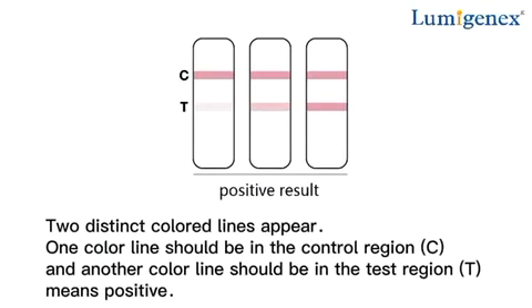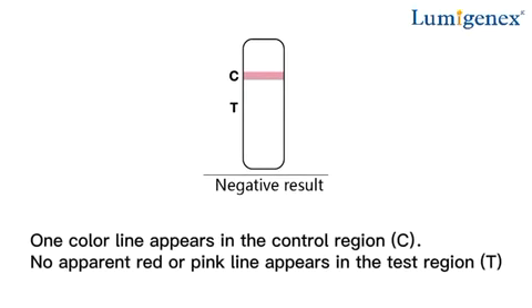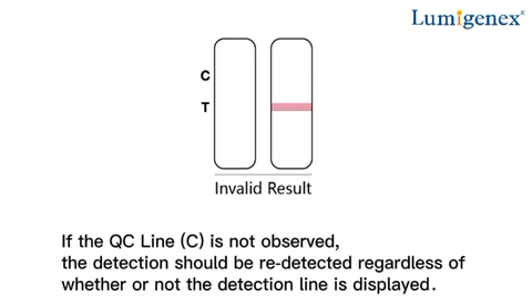Positive result: two distinct colored lines appear. One color line should be in the control region C and another color line should be in the test region T — this means positive. Negative result: one color line appears in the control region C, and no apparent red or pink line appears in the test region T. Invalid result: if the control line C is not observed, the test should be repeated regardless of whether or not the detection line is displayed.